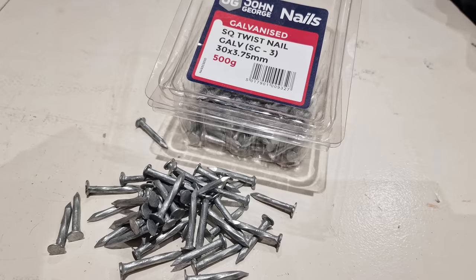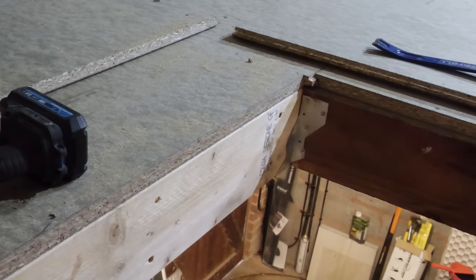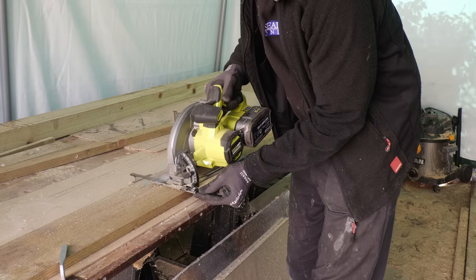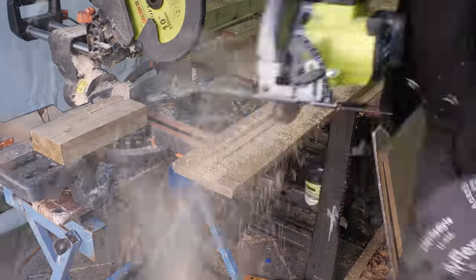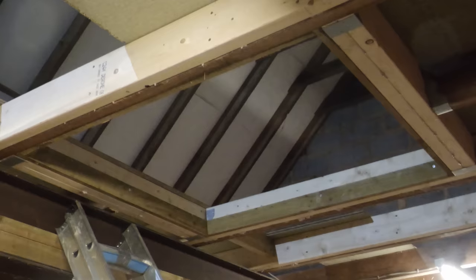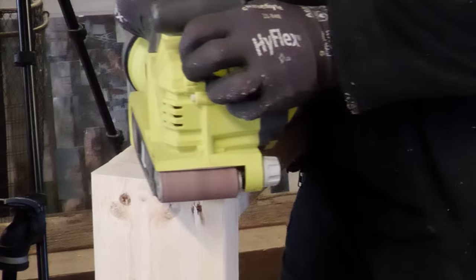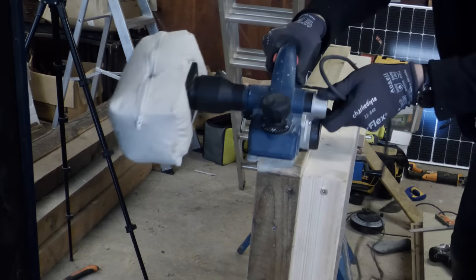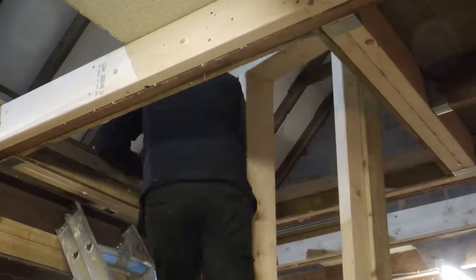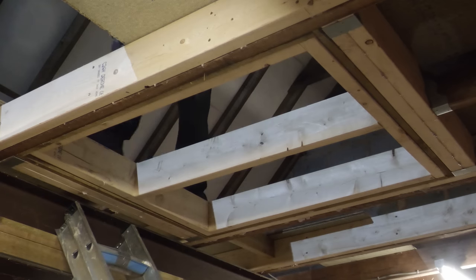I used galvanized twist nails to securely nail the hangers into position. I then cut in half an old gravel board with my circular saw and used this to create an internal frame inside the opening for the new hatch to sit on. I constructed a new loft hatch out of six by two timber and screwed the other half of the gravel board to this. It was a bit of inevitable fine tuning as I made it a bit too tight, but I now have an extremely strong but very heavy hatch that can be dropped into position.